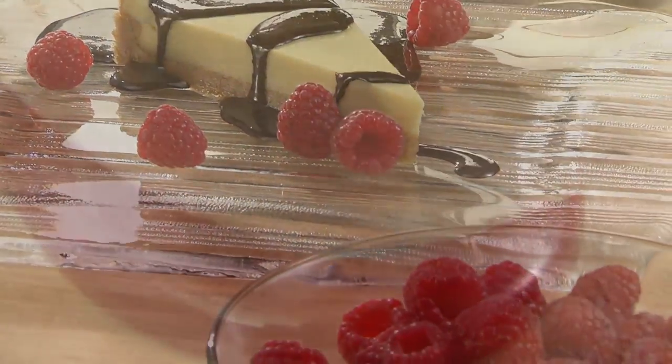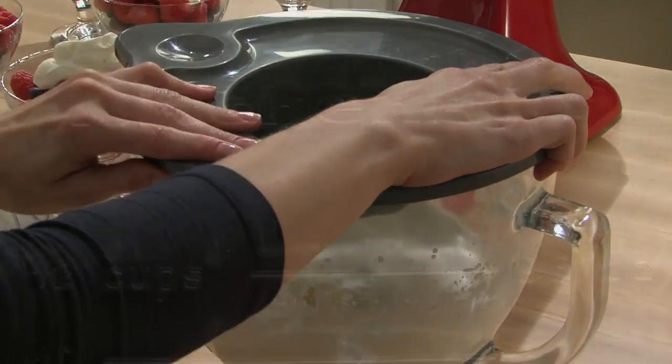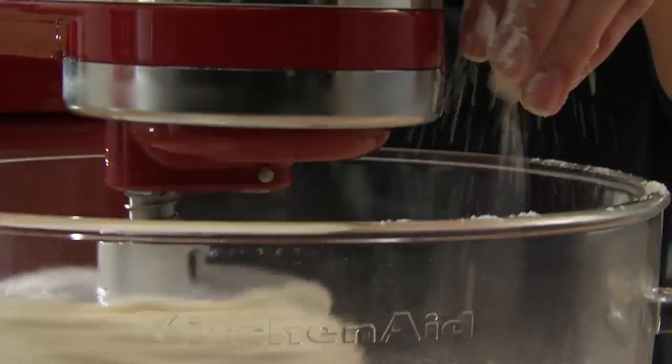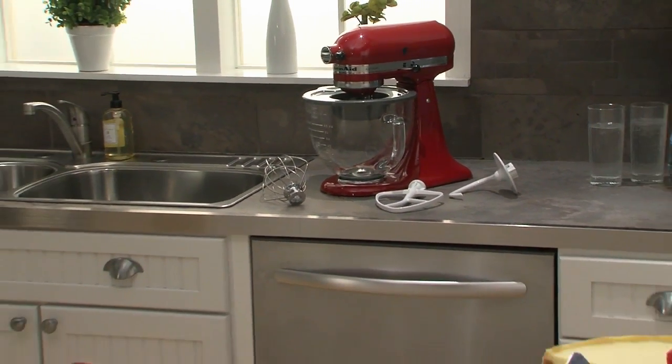The glass bowl accessory from KitchenAid. Inspired design. Attention to detail. And always classic KitchenAid quality. Another reason to love your KitchenAid stand mixer.